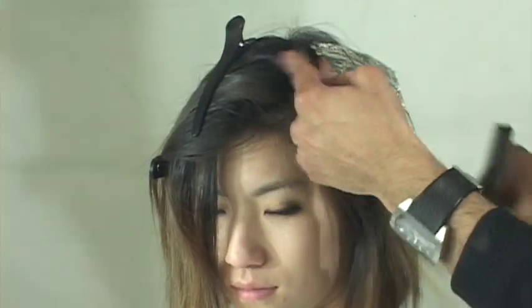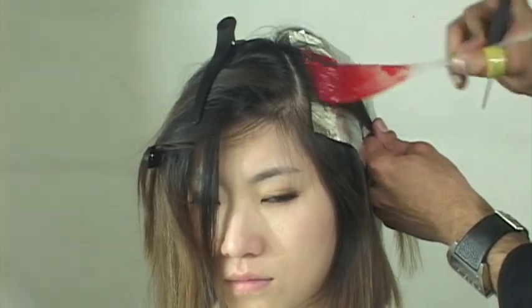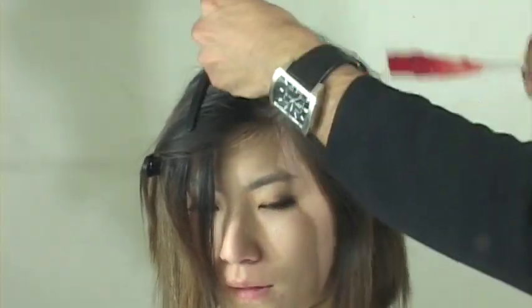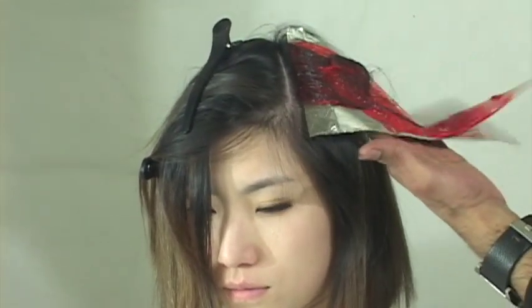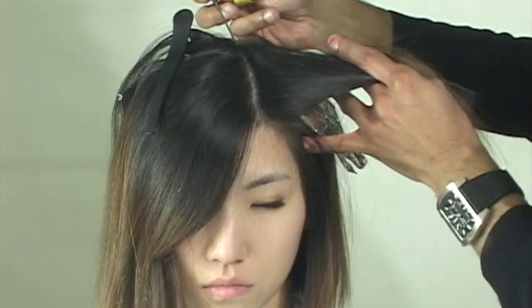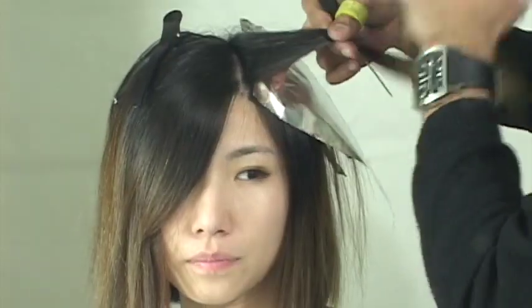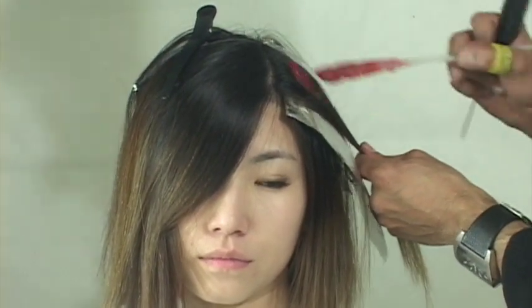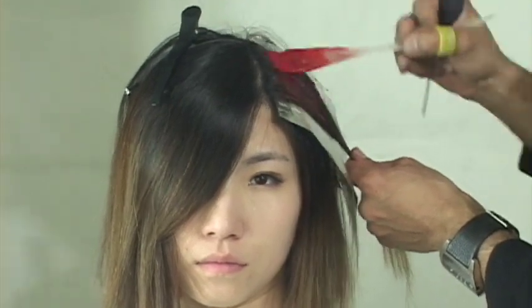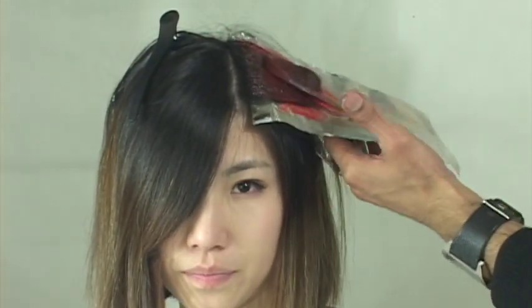Another key point when you're using this pinwheel technique is the manner in which you slice or weave the hair - this is essential, so listen up. Since we have so many sections starting at the same point, as you slice or weave the hair, you have to slice in a manner that goes from fine to thicker. At the point of origin where every section begins, you have to go in and slice the hair finer, then build out the thickness of your weave or slice.